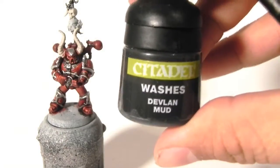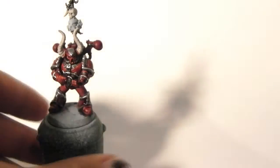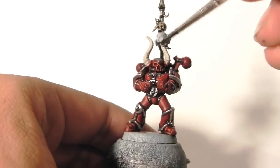Next, I'm going to use Devlin Mud, or Agrax Earthshade from the new range, and I'm going to wash all of the bone areas — which includes only the skull here and the horns.